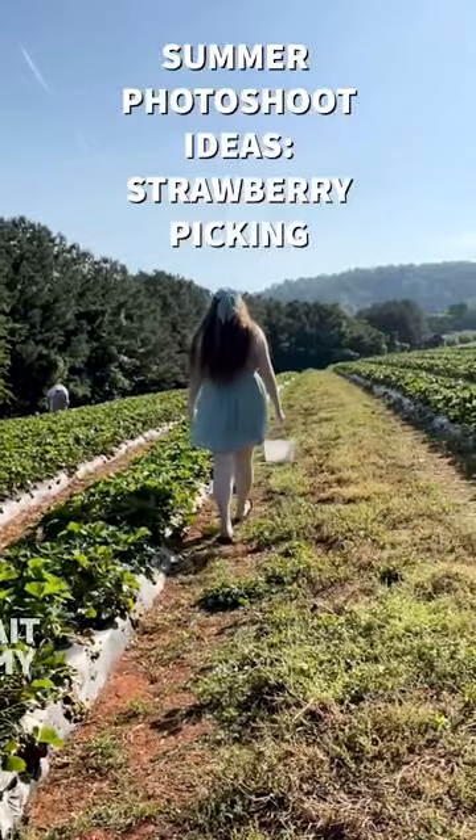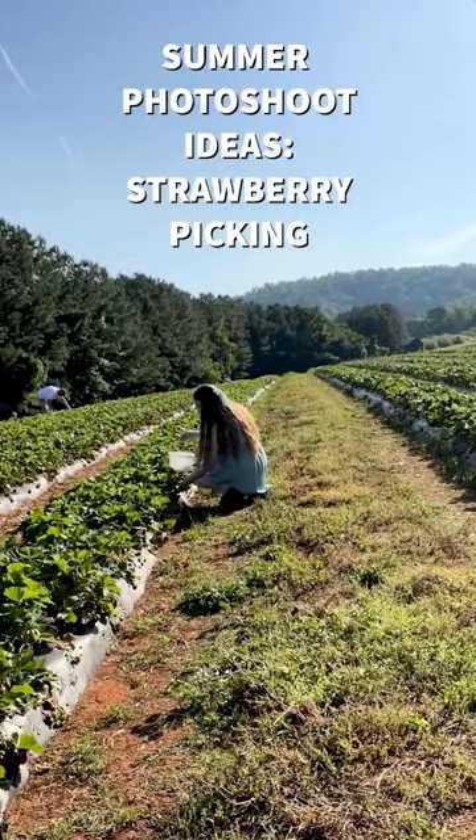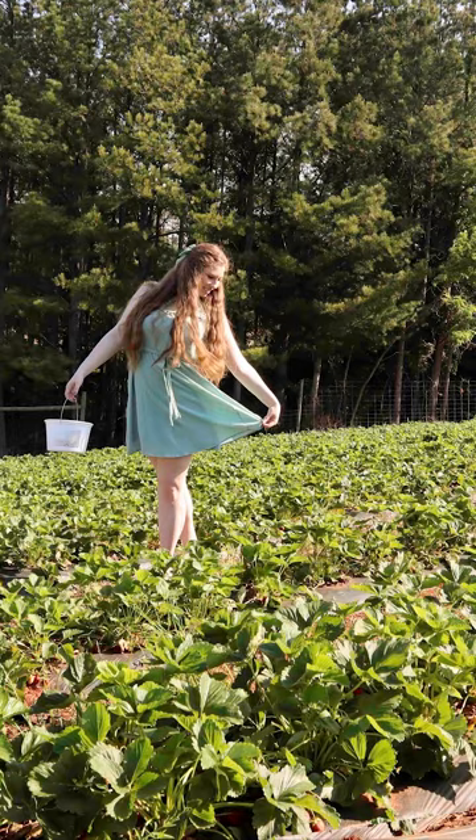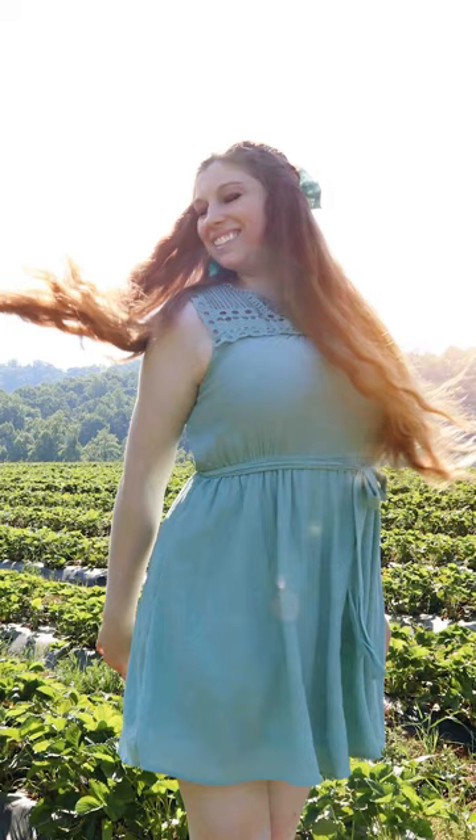Summer photoshoot idea: head to your local strawberry patch in a cute outfit and take photos while picking strawberries. You can walk down the aisles, stand outside, or even hold the strawberries up to the camera for perfect images.